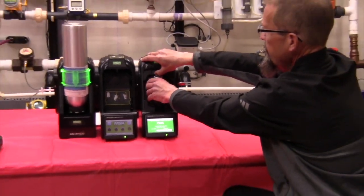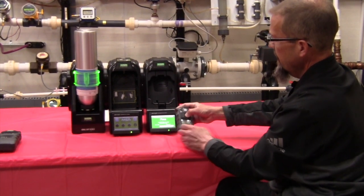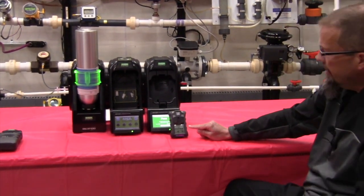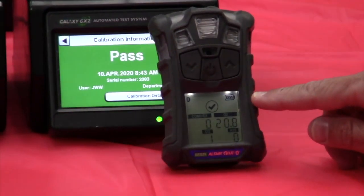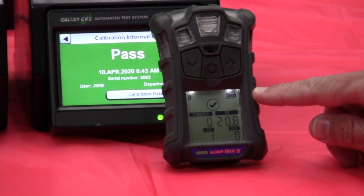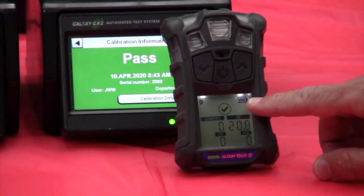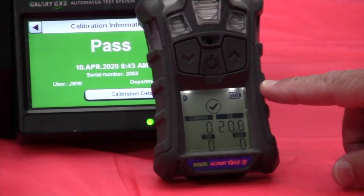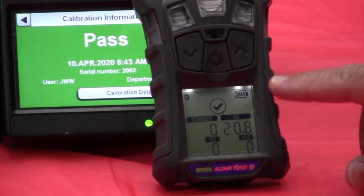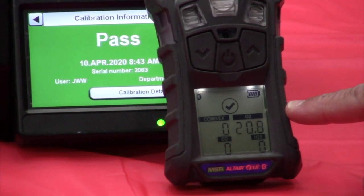At this point we can remove the instrument. One thing to take note of is the big check mark that's on top of the readings on the 4XR. That gives us indication that the unit has been successfully bumped and/or calibrated in the last 24 hours. So when you see the device that has the check mark on it, that means that device is ready for operation — it's been either bumped, checked, or calibrated in the last 24 hours. We're good to go and ready to do our confined space entry.